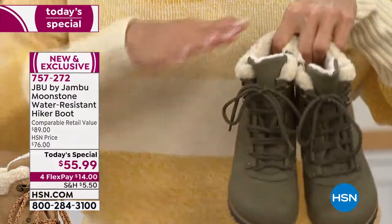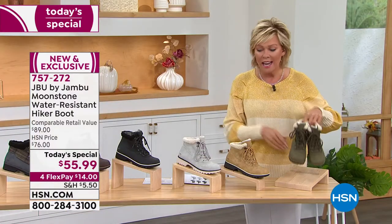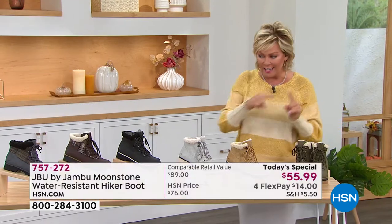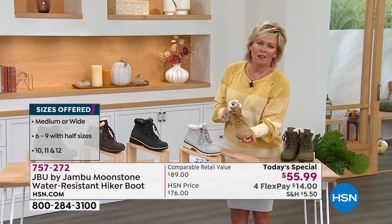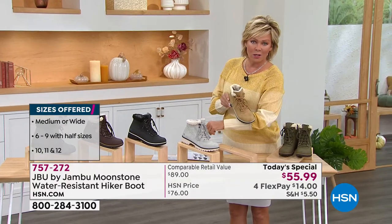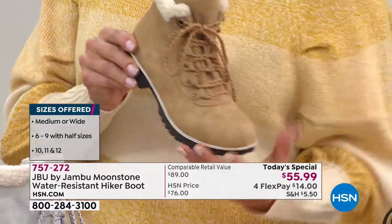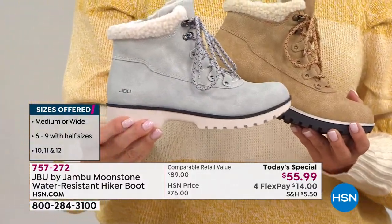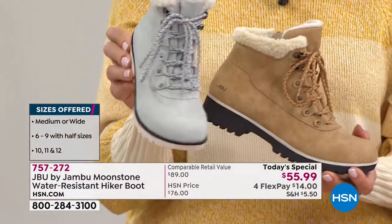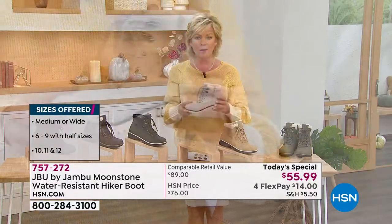Size-wise, we have this in all sizes six through twelve, half sizes to ten, and both medium and wide widths in six colors. There's your olive, the tan — looks great with my sweater from Juliana — and then we have it in the stone. Keep in mind this is a water-resistant upper, so there's lots to love about that. Don't worry if you step in a puddle on the way to your activity.